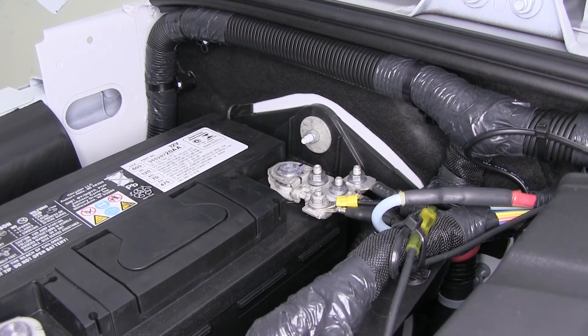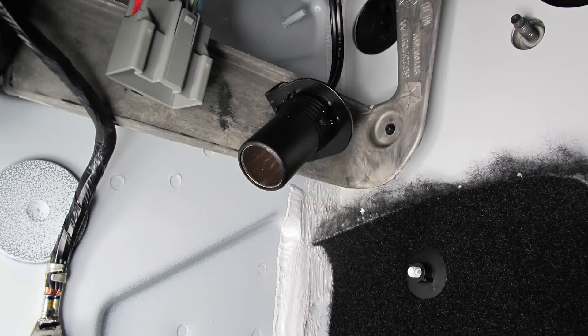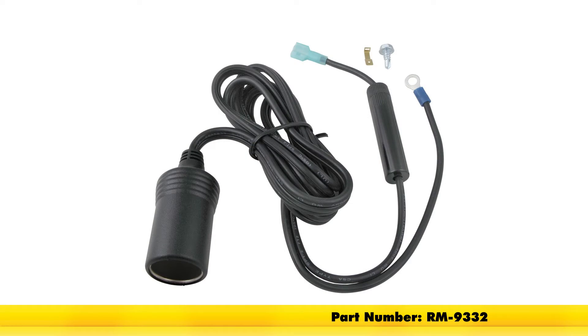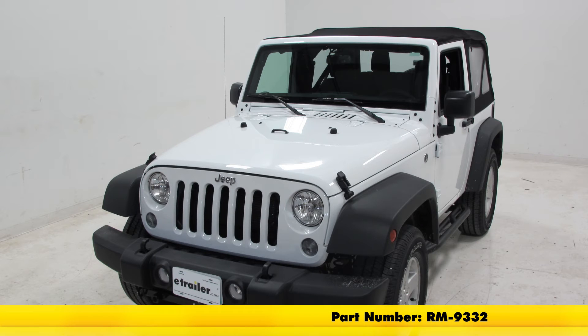With the outlet working properly, that completes today's installation of the Roadmaster 20 amp 12 volt outlet kit, part number RM-9332, on our 2016 Jeep Wrangler.